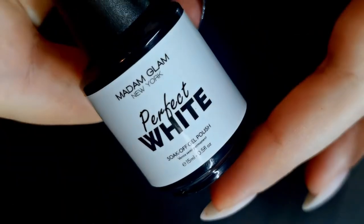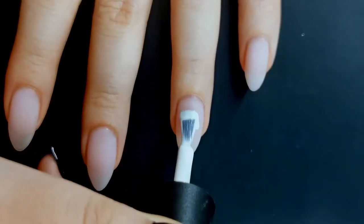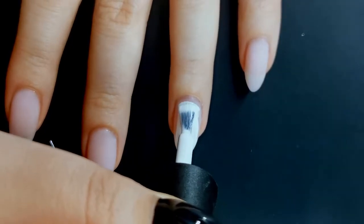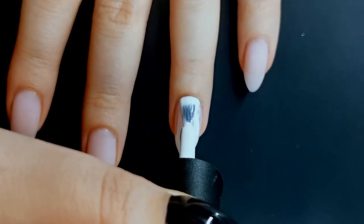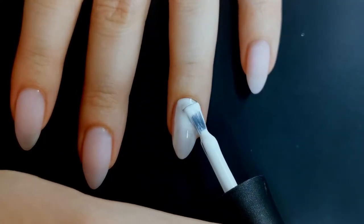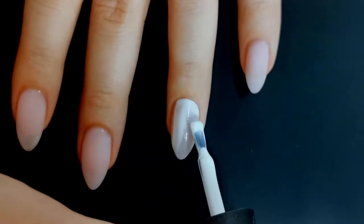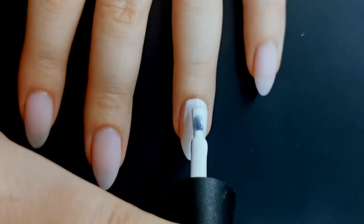Anyway, that's enough of my face, let's get into the video. I'm starting out doing my two middle fingers, just because I'm going to use a very fine glitter on the other fingers and I didn't want to worry about keeping these nails glitter free. So I'm using Perfect White on my middle finger from Madame Glam. This is probably the nicest gel polish white that I've used, but it's still not a one coat white.